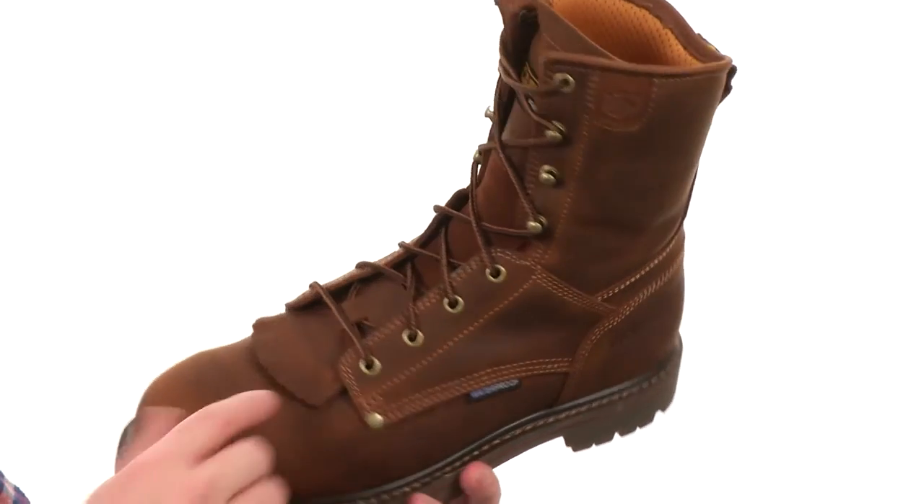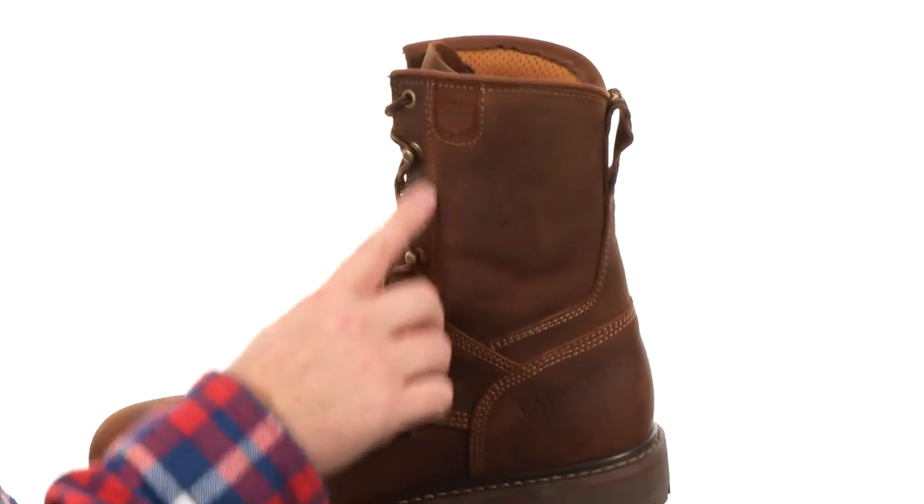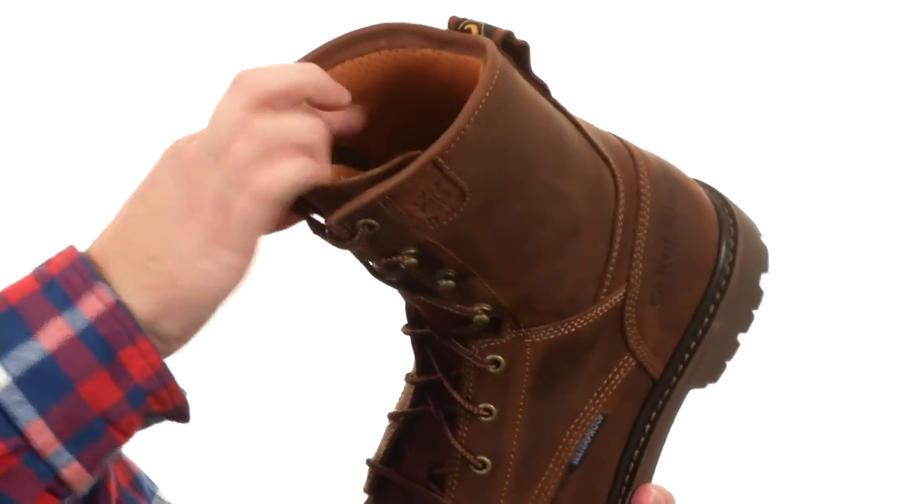A lot of great features going on here. We do have this little kilty design — it's removable — and there are some quick hooks up here at the top making it easy to get in and out of. Look at that soft breathable mesh there on the interior.